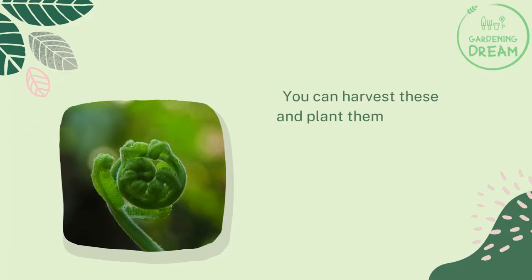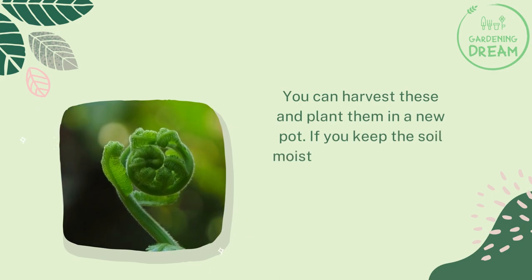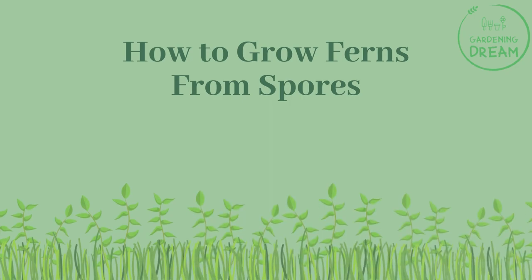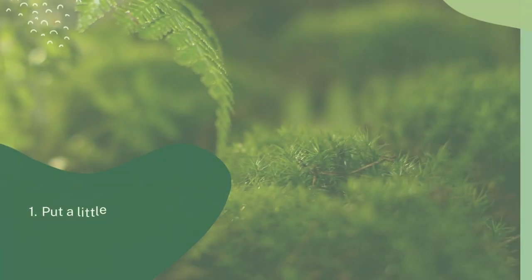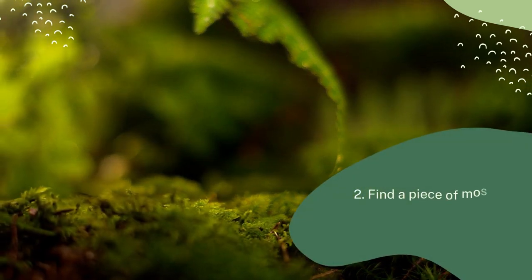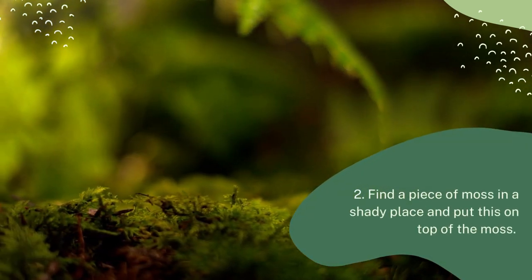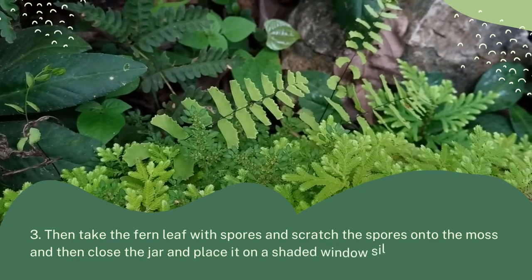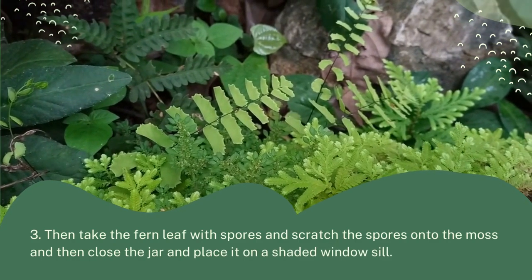You can harvest these root nodules and plant them in a new pot. If you keep the soil moist, you will indeed get a new fern plant. To grow ferns from spores, put a little bit of moist coco coir in a jar, find a piece of moss in a shady place, and put this on top. Then take a fern leaf with spores, scratch the spores onto the moss, close the jar, and place it on a shaded windowsill.